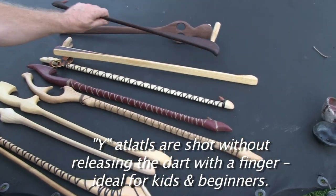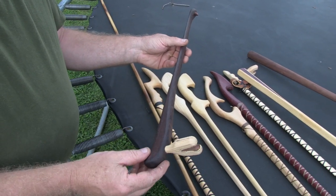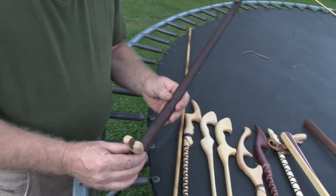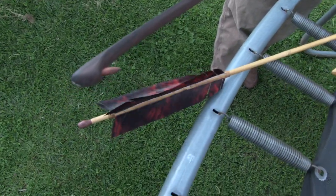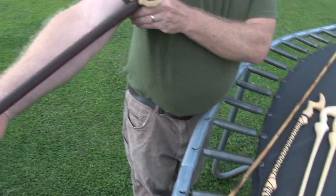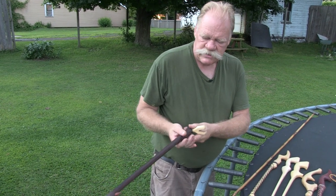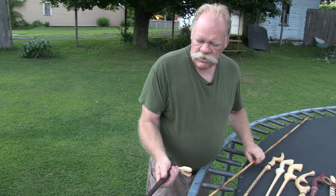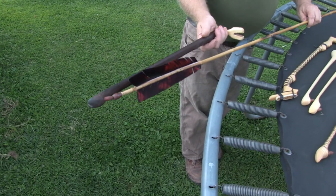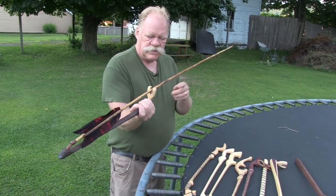Now we come to the smooth-handled Canandaigua, which also has a Y. This particular atlatl comes in two lengths — this is the shorter of the two. This is an atlatl designed for somebody that's a lot smaller than I am. It hooks like that. And remember, when you put the dart in, don't push it into the Y.